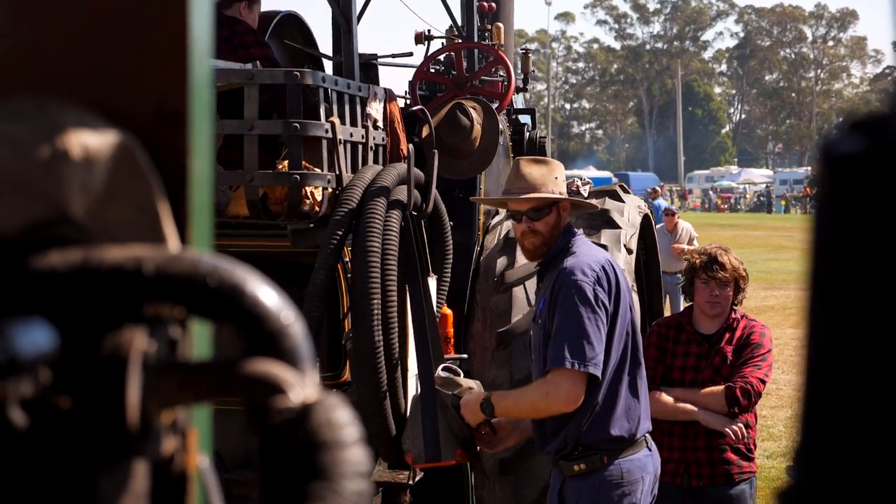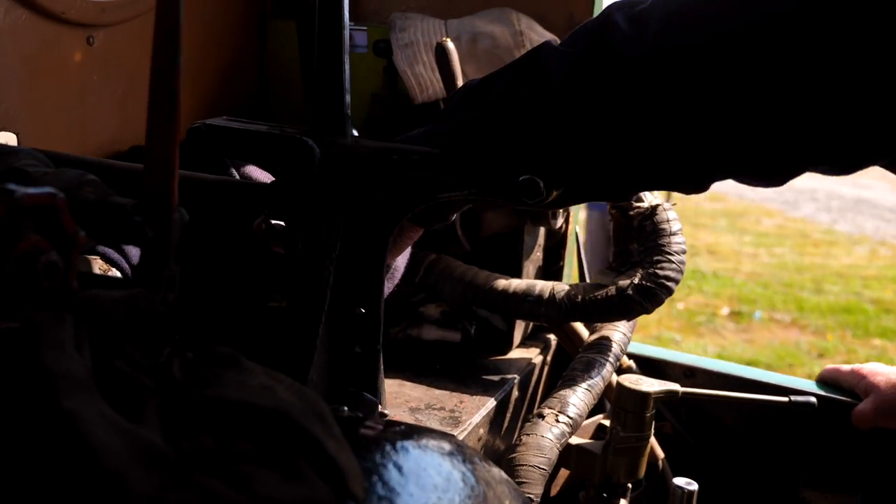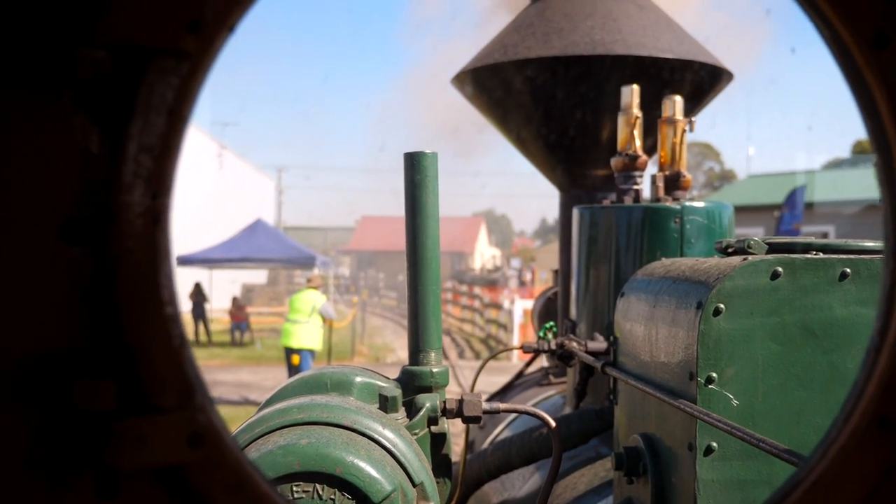The frame and wheels under this don't belong to this loco. The frame and wheels are part of 5800, which used to run in the streets of Zian on the Zian's Tramway system.